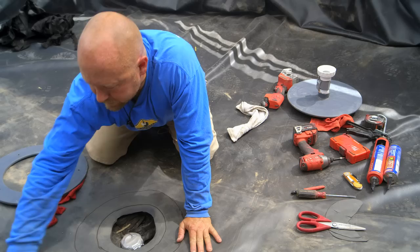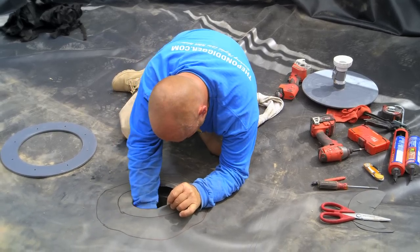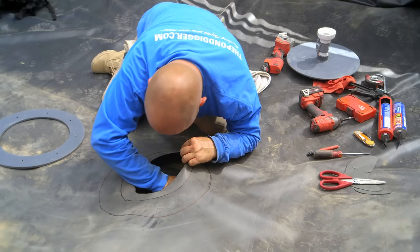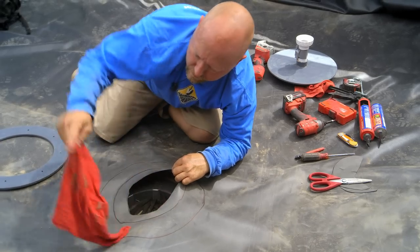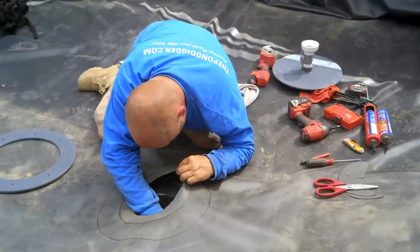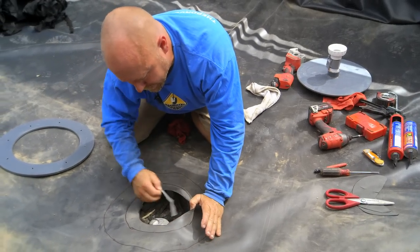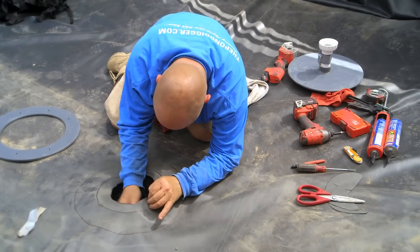When we put the underlayment and the liner down there, a little bit of dust got under the pond. I'm using this damp towel to clean the surface of that bottom drain. Now, remember these pieces of tape we put in there? I'm going to take all these pieces of tape out so my ports where my screws are going to go are not impacted with debris or sand.